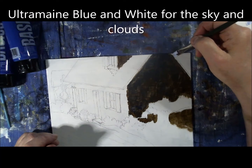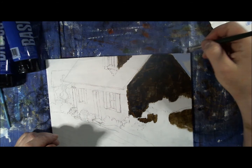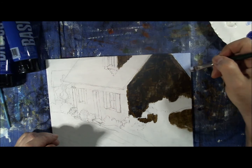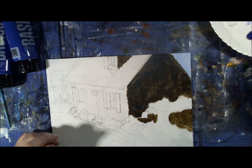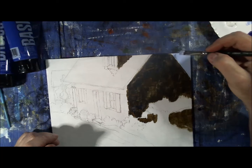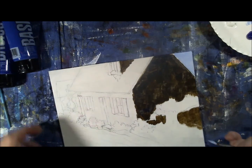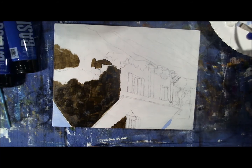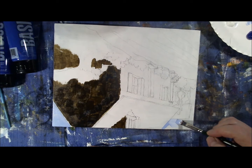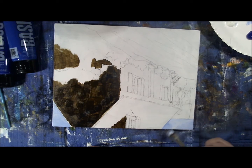I'm going to mix some ultramarine blue with titanium white and paint the sky in. There's not very much sky in this painting — just a little bit. Perhaps that'll be a subject for a future painting: how to paint sky. I make it darker towards the top and a little lighter towards the horizon, then add a little more white in fluffy strokes to give the appearance of clouds. Even though it's a small part of the painting, it puts the house in the right context.